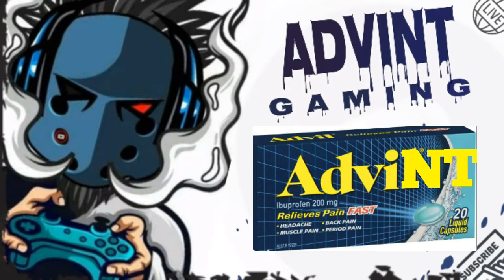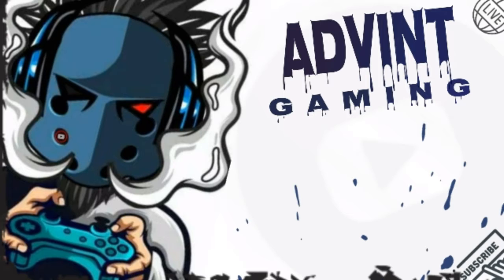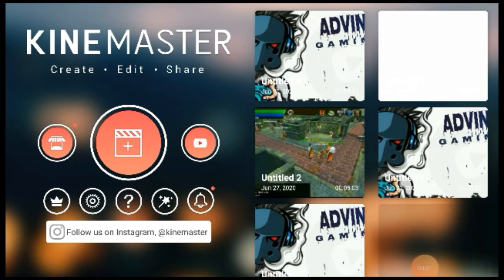What's going on everybody, welcome back to Advent Gaming. Today we are going to be looking at chroma key and how to layer your face cam on top of your gameplay in KineMaster editor.